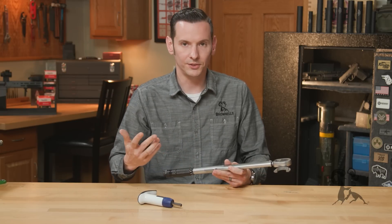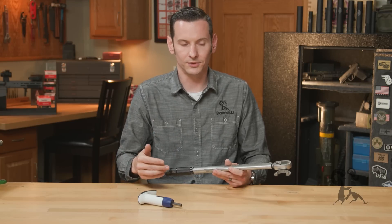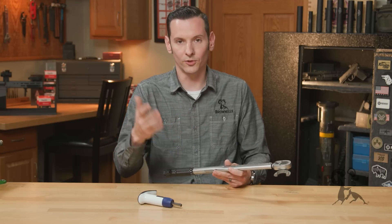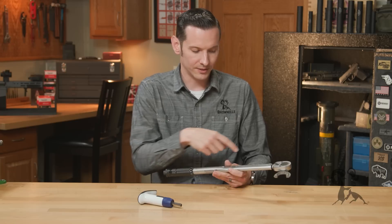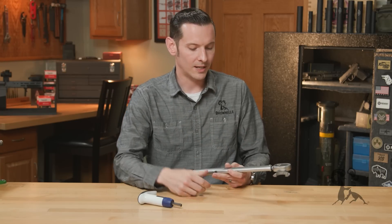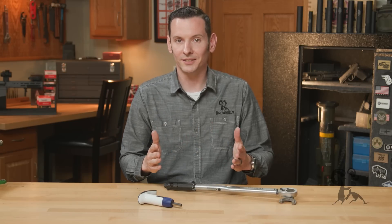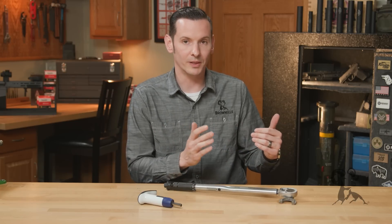There are a number of calculations you can do — if you just Google torque wrench calculations, you'll see a whole mathematical formula that tells you how to measure your calculations to get the exact true torque. And if you notice, those numbers don't vary much. Your torque range on most barrel nuts for AR-15s, for example, ranges from 35 to 85 foot pounds.